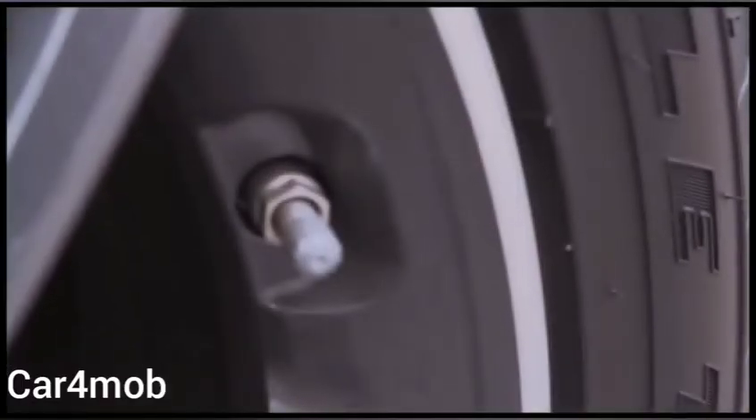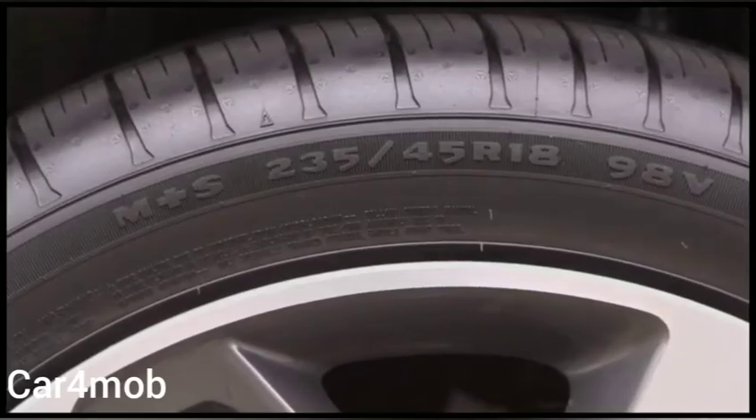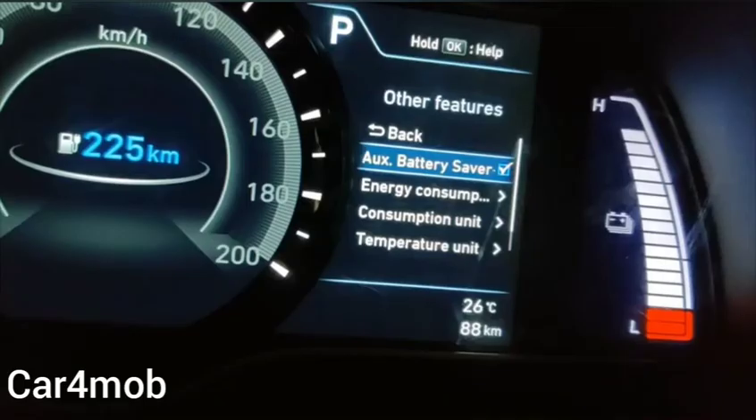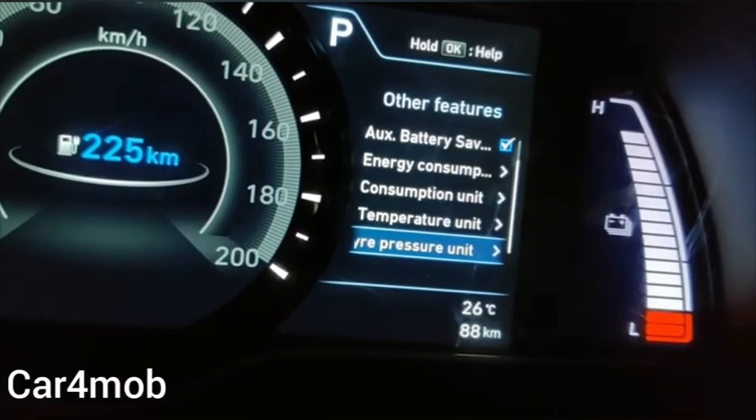Tire pressures can also fluctuate with temperature, therefore it is always best to check the pressures after you first start driving your vehicle. Check to ensure that your tires are inflated to the optimal tire pressure. This can be found on the information placard located on the driver side door jamb on your vehicle, or in the cluster under the user settings tab in other features.